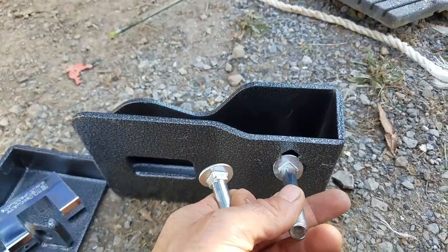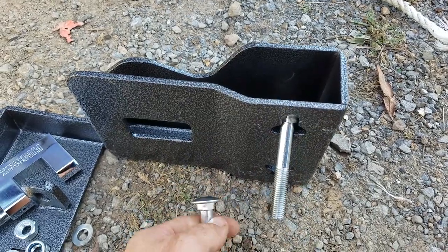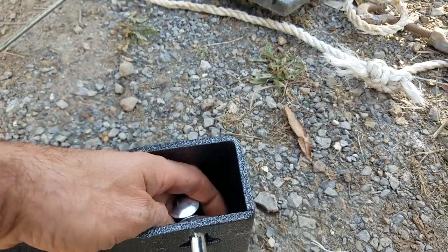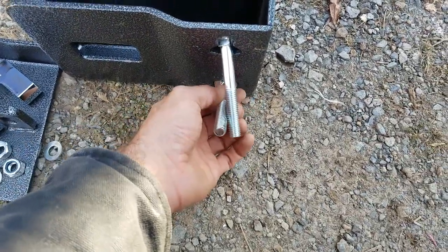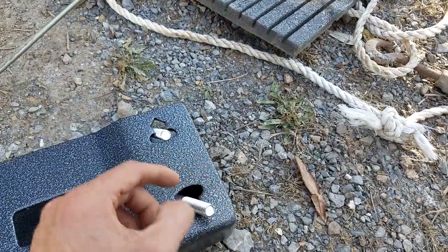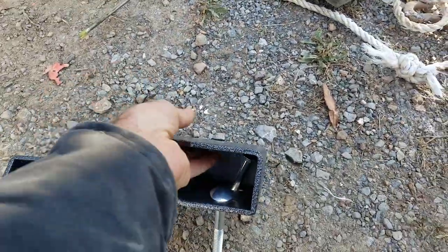So the bolt's underneath. There's a notch in there, so you can just lift and pull like that. And then same thing for the bottom. Because if that notch wasn't there, you probably couldn't put it all the way in. So, two notches. And then we will run the bolts in there and tighten them up.